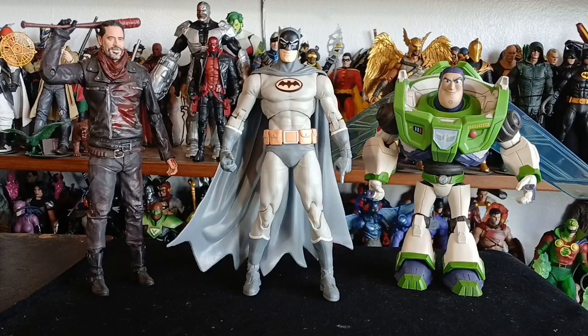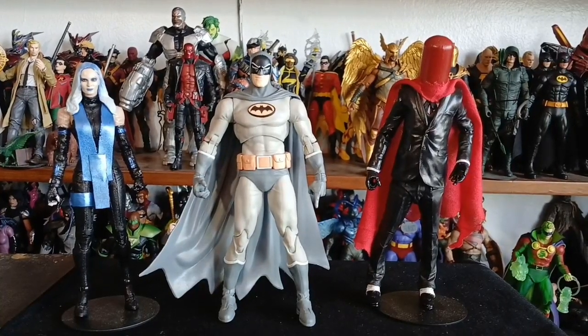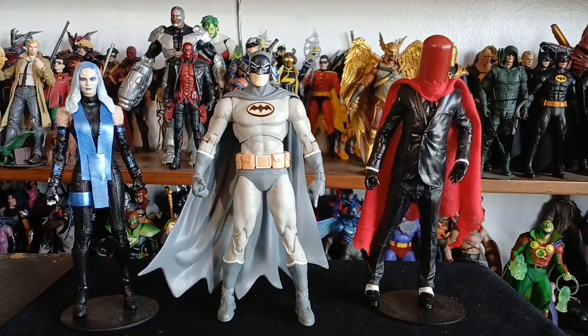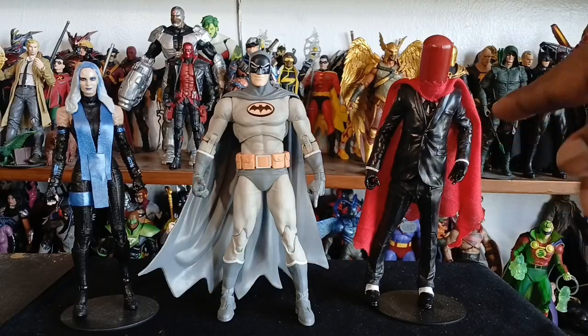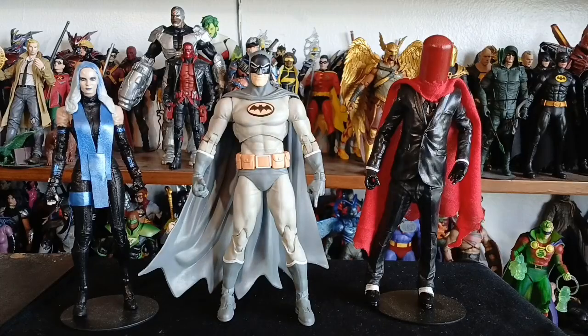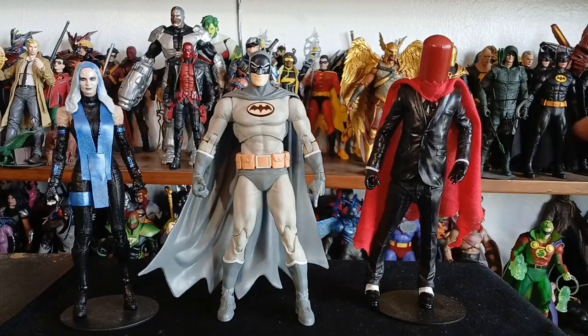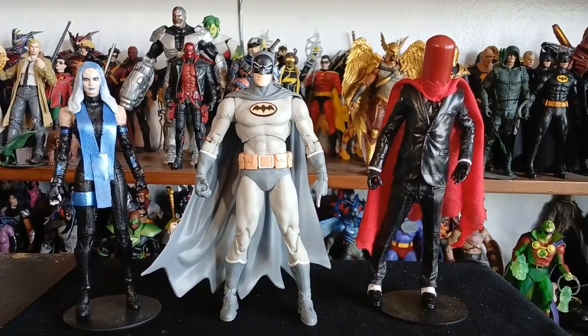Here we have Manga Batman standing between two customs I made. I have a Catwoman from The Batman movie that I turned into Killer Frost from the Mortal Kombat video games, and my version of Red Hood made using one of the Jokers from Three Jokers with a Blight head — I had two versions of Blight — and I just threw a red cape on it. I tagged them and I know they saw that formula.